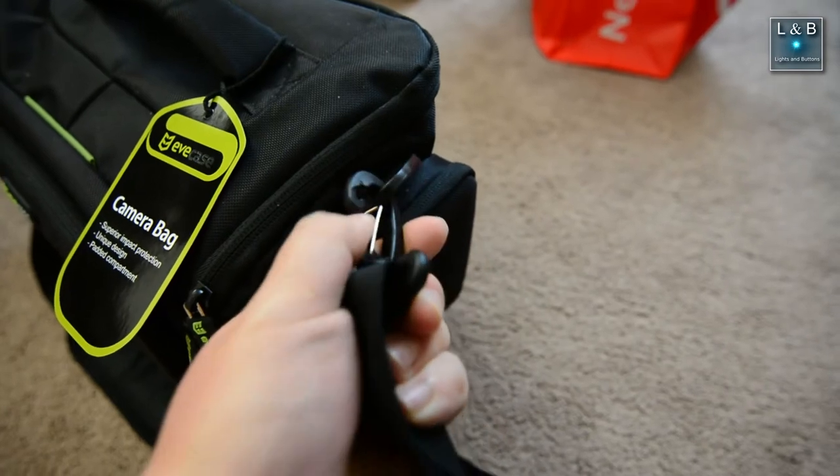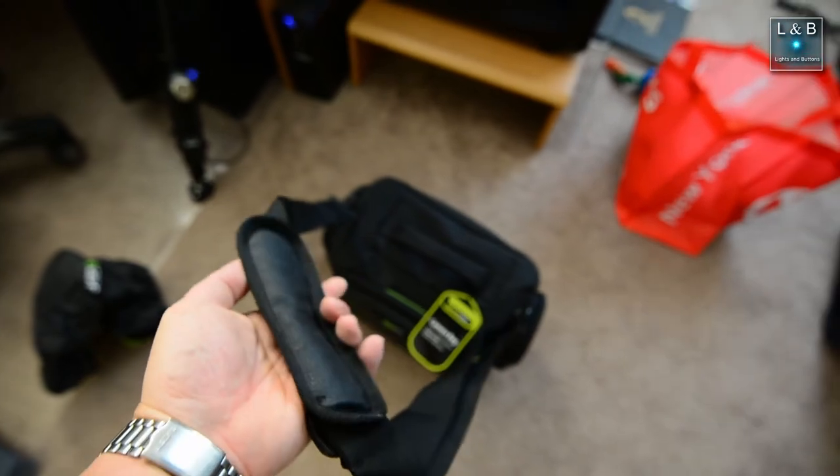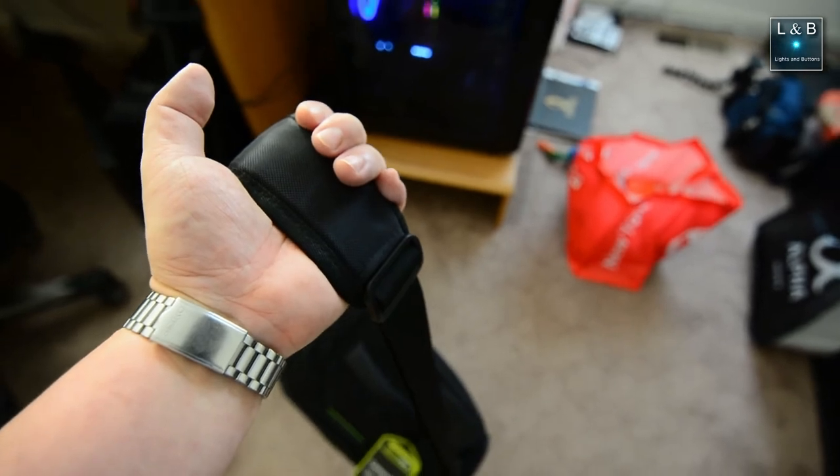The strap attaches to the bag just like any other bag. In terms of comfort, I'd say it's good but not excellent — it's definitely not bad, but the padding is just okay.